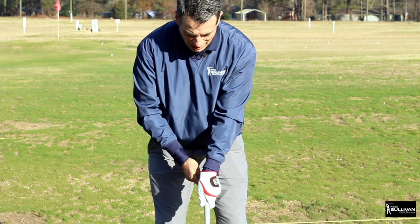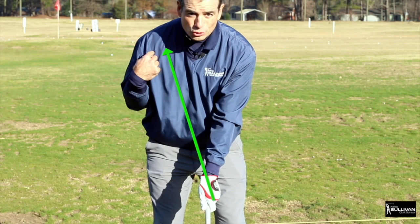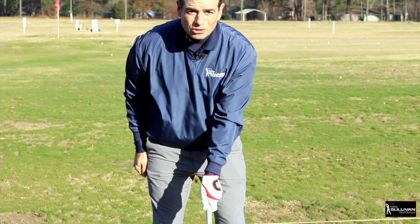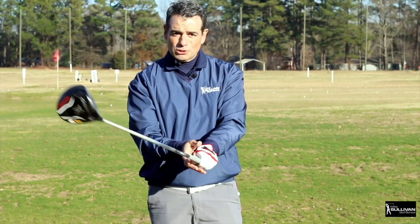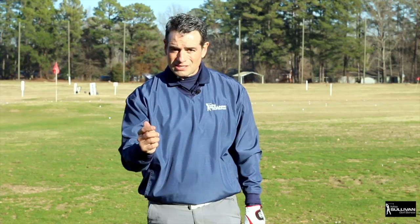You're going to have to rotate to a stronger top hand grip. This V goes towards the back shoulder. When I look down, I can see one, two, three knuckles on that top hand. That's a stronger grip, and that's the first thing that's going to help you be able to square that club face so you start drawing the ball instead of slicing.